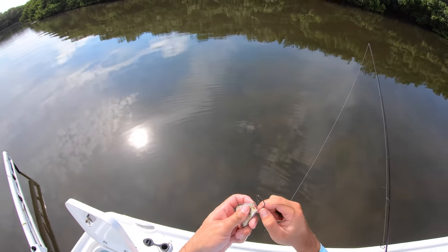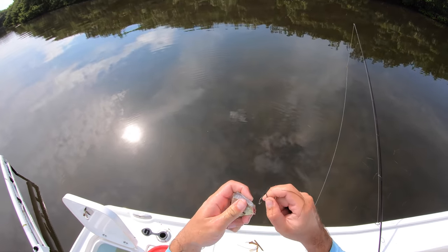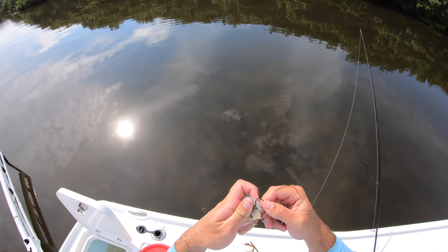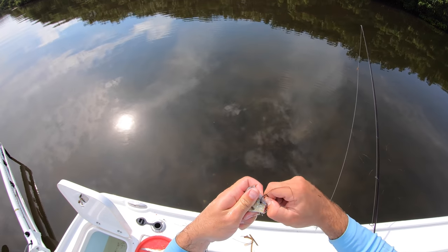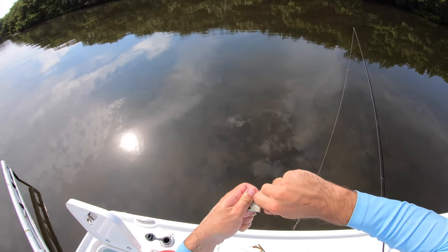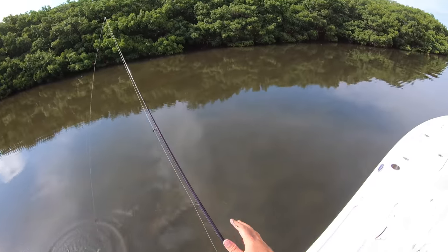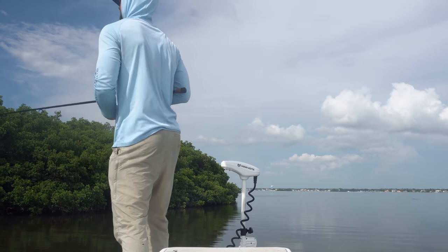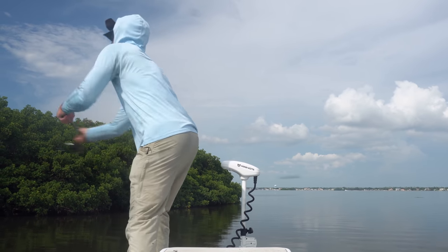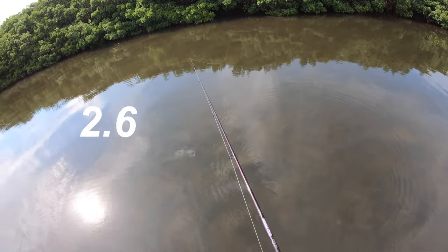Get the other half of that big pinfish. Once you get those real big ones and they're eating like they are right now, you can use halves. That way the four pins that I caught last me a couple bites. This is my last piece of bait — let's get it in there. Right there, that'll work.